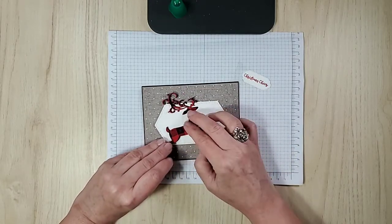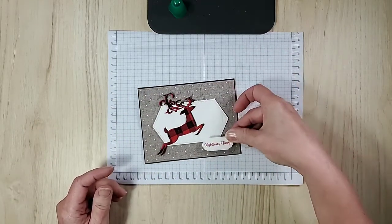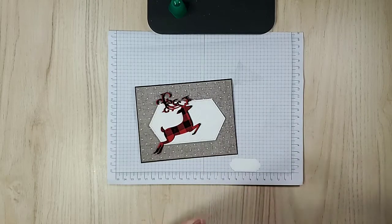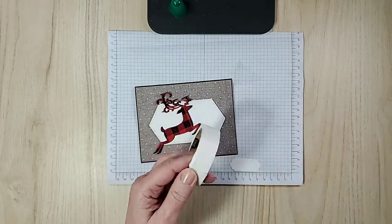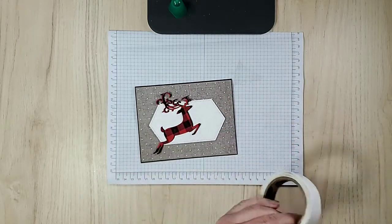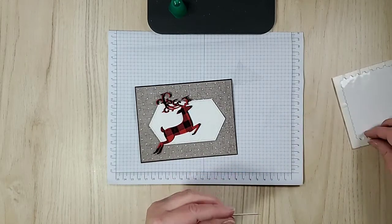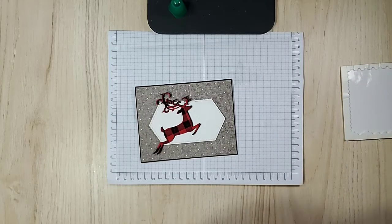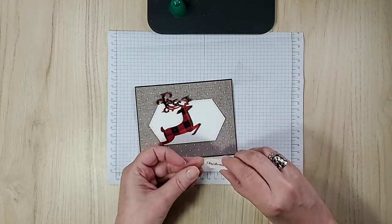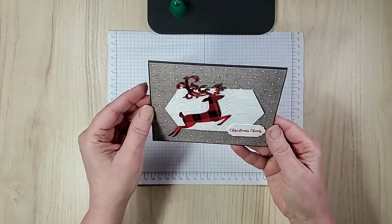I wanted it to look like he was leaping, because he's so happy that Christmas is coming! I think I'll put it right there. I have glue dots, and you know they're on the inside of the roll, so part of it's going to be off the edge here. So I only need a glue dot on this side and then the dimensionals on the other side. Now I haven't been outside yet, but when it's sunny as it is, it sure looks like it's going to be cold, and I have no time to shovel this morning before I leave for my appointment.